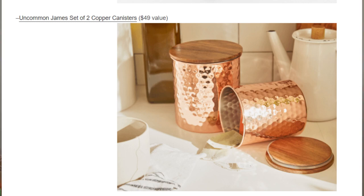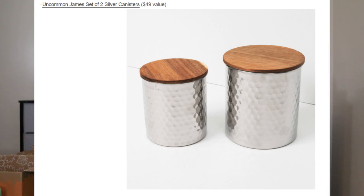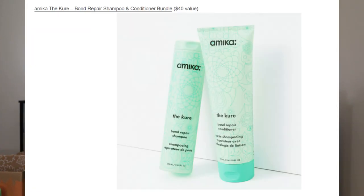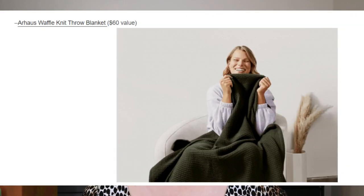Other items you could have picked in customization one: Uncommon James had a set of two copper canisters with a retail value of $49, or the same canisters in silver, also $49. There was a Three Barn diffuser for $40, a shampoo and conditioner bundle for $40, or a throw blanket with a $60 value.